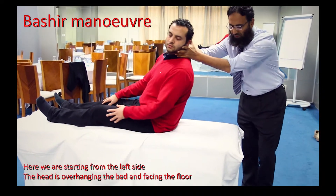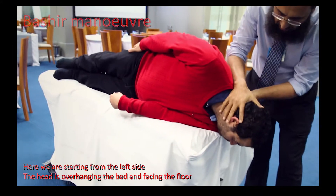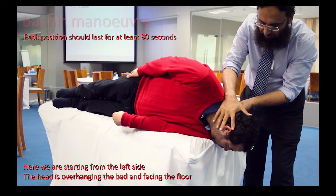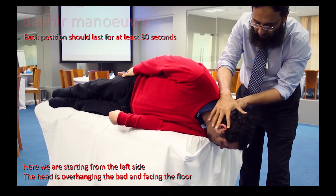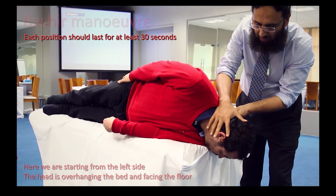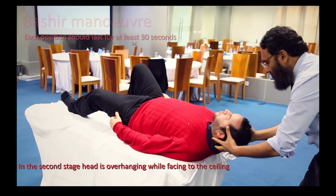First stage: with the patient facing to the floor, lying on the left hand side. Each stage lasts for 30 seconds. Second stage: facing to the ceiling.